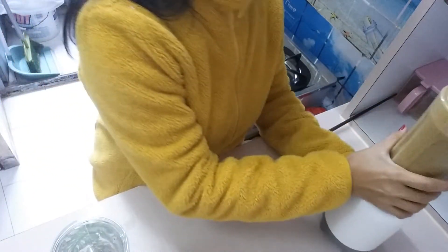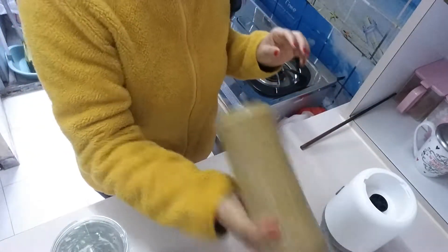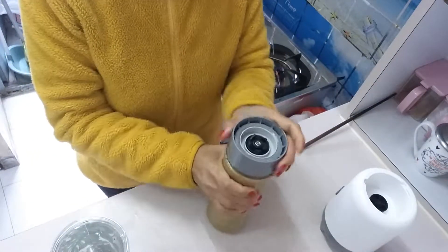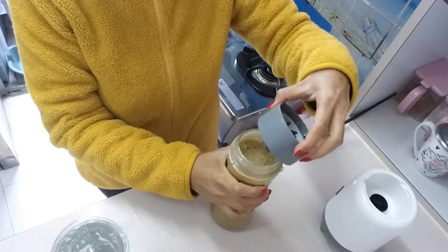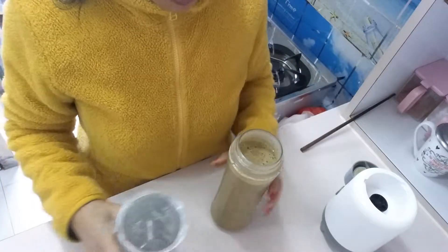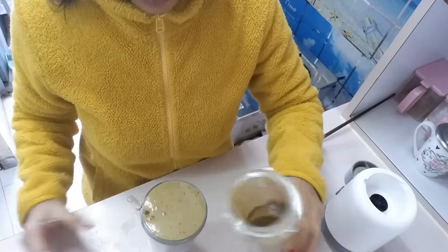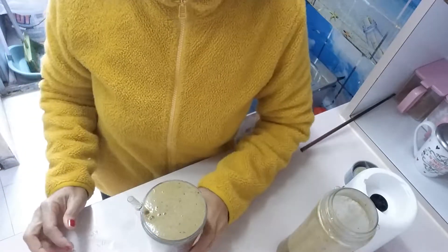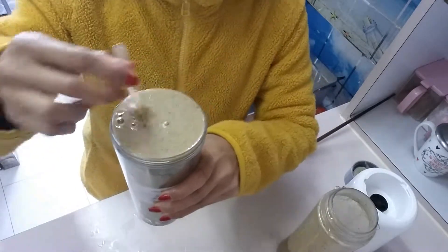Finish! Shake it! Mmm! Smell good! Wow, look at that! So beautiful! Let's try!